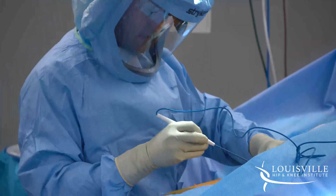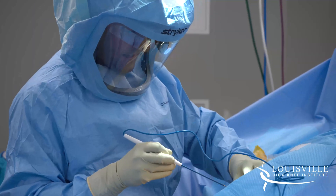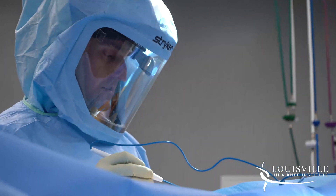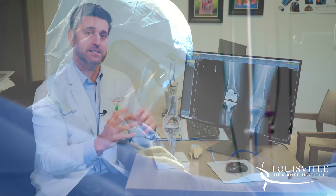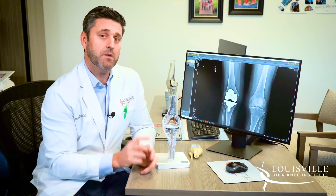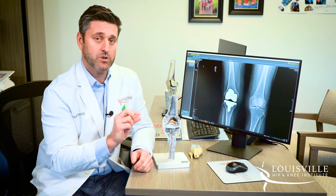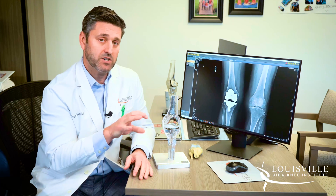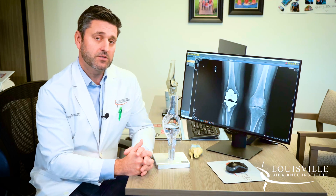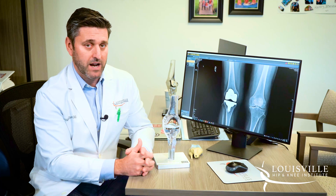Once we're in the operating room, we take that preoperative plan and confirm it with what we're doing in that surgery. We have devices where we can check sizes, angles, and measurements. If needed, we can modify the plan by a millimeter or two and change by a degree or two to match the patient's anatomy. So we're able to fine-tune the procedure once we're actually doing it.